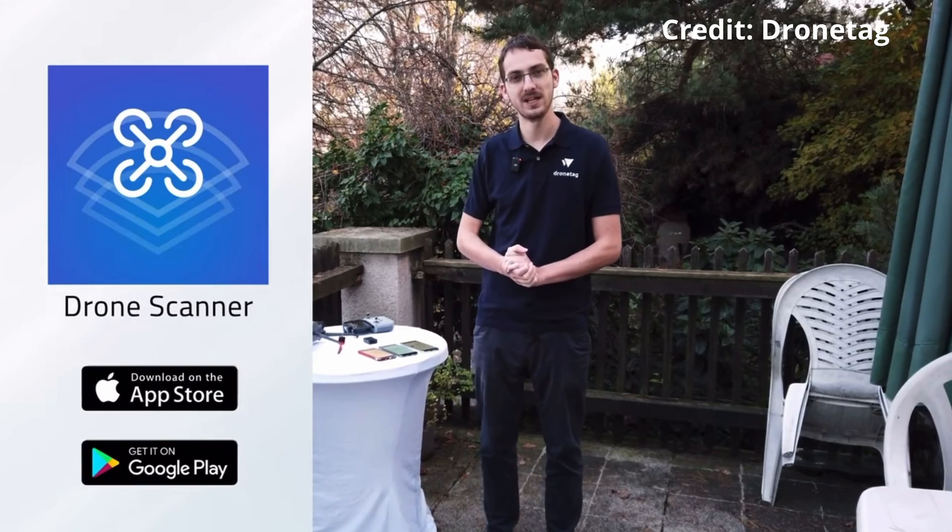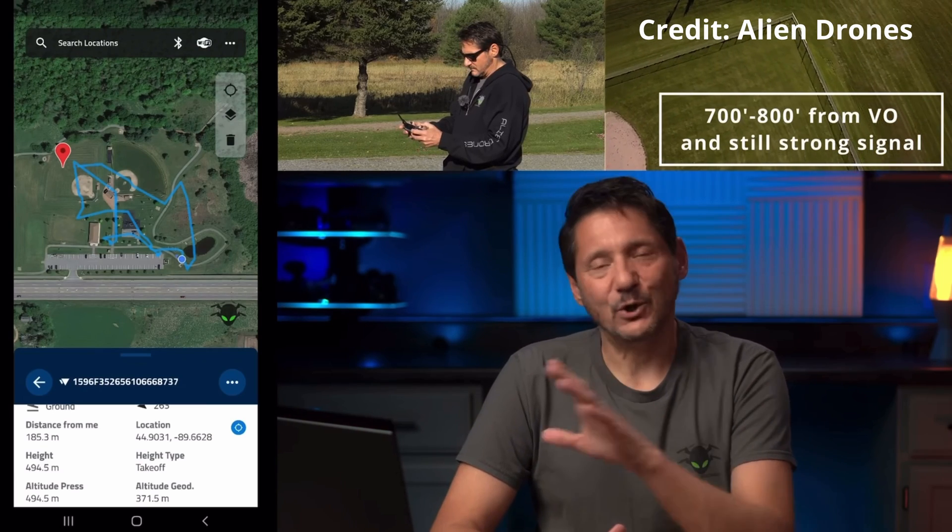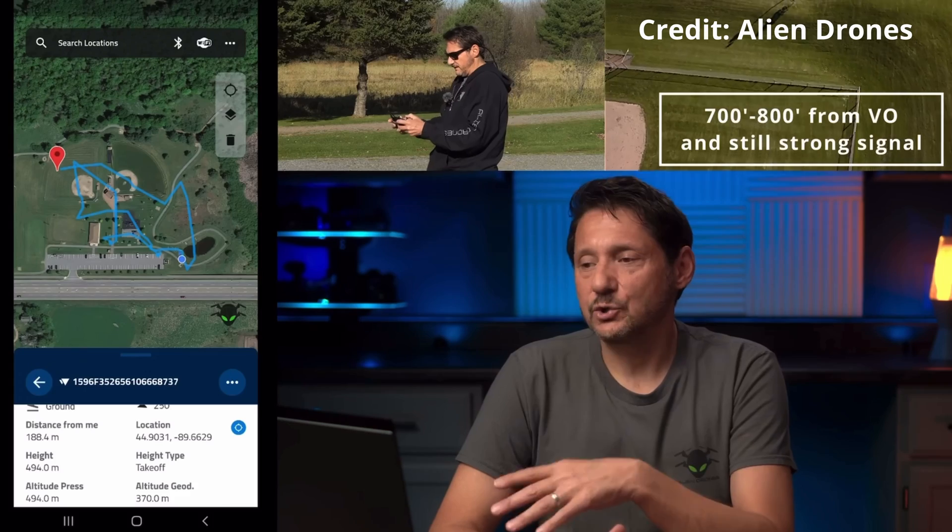I came across a video about an app called Drone Scanner, created by a company called Drone Tag. They're also creating devices you can attach to older drones so they can emit a remote ID signal — like my Air 2 might be a candidate for one of those chips. Looking more carefully at the Drone Scanner app, I saw another video showing how it tracks your drone's flight path and shows where the pilot is located. I did not think that was very cool.